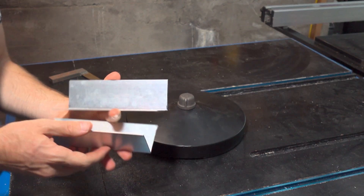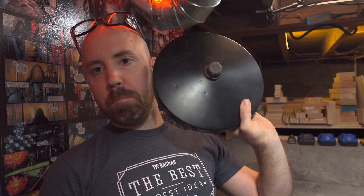So I got the two metal plates cut to size. Next step is going to be working out the holes for mounting on here, and then eventually the goosenecks. So that's what I'm going to work on next.